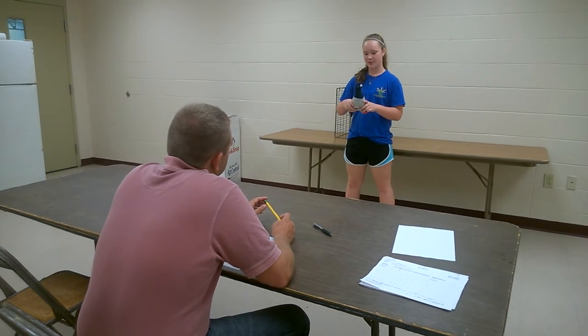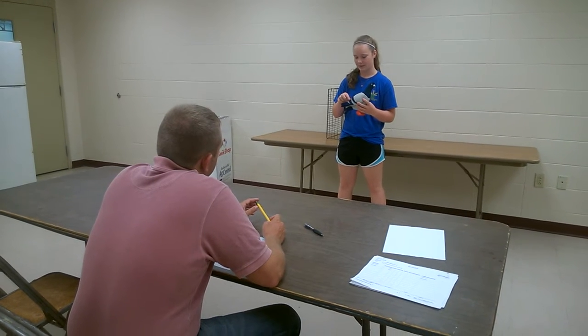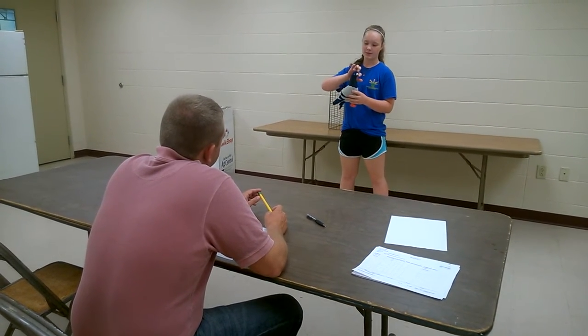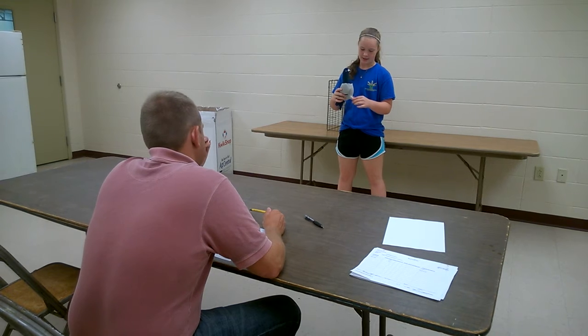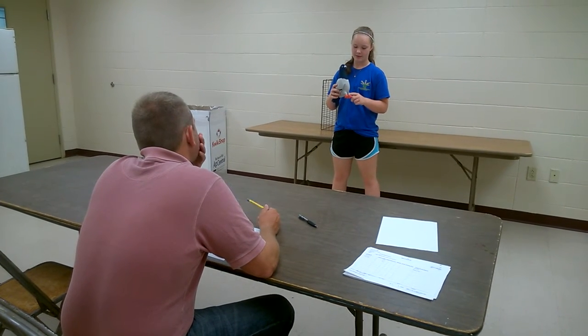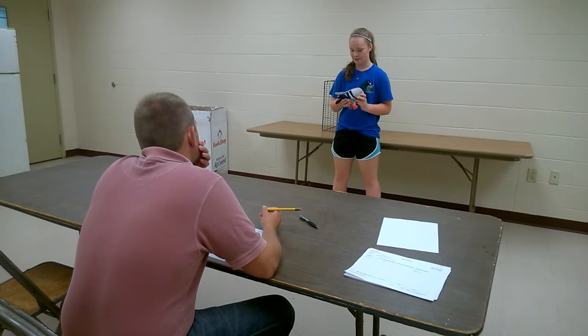Then the parts of my pigeon: this is its snood, this is its neck blend. This is its secondary wing bar, this is its primary wing bar. This is his crown, his beak, his eye, his chest, his leg or tibia, his foot, his toes. This is his rump, this is his tail feathers.